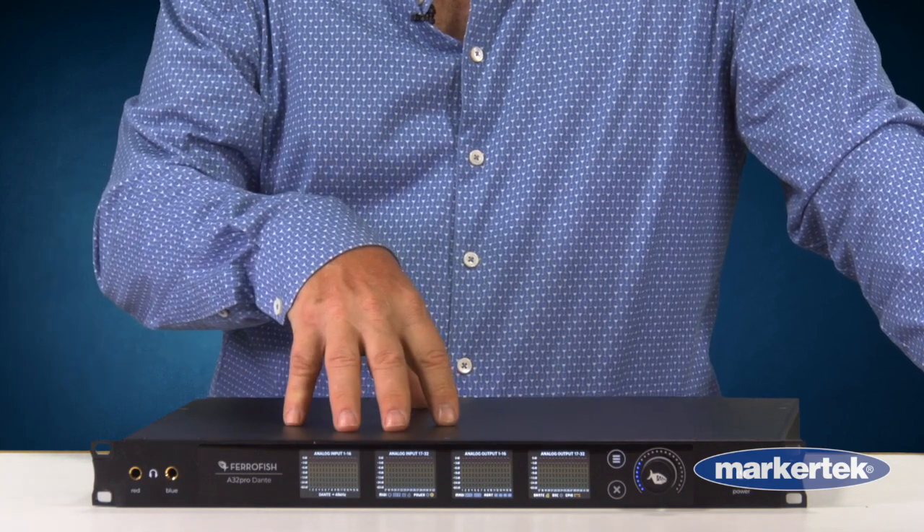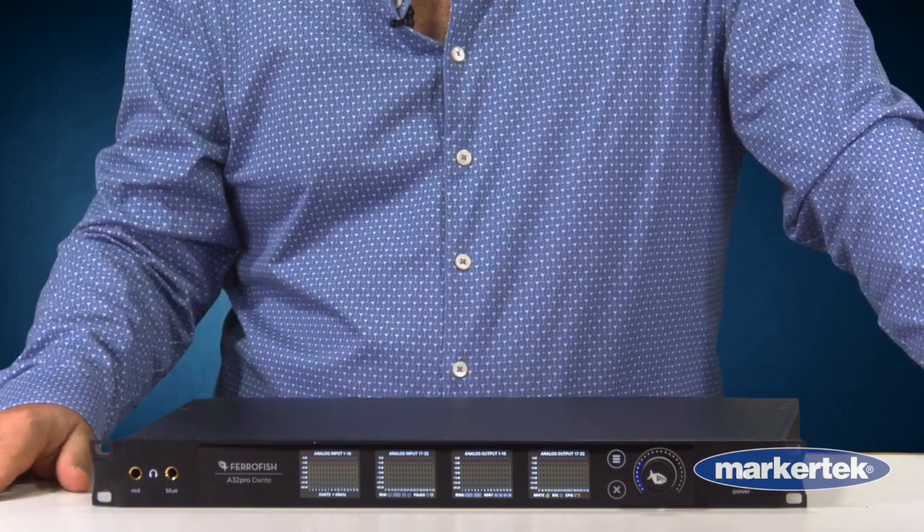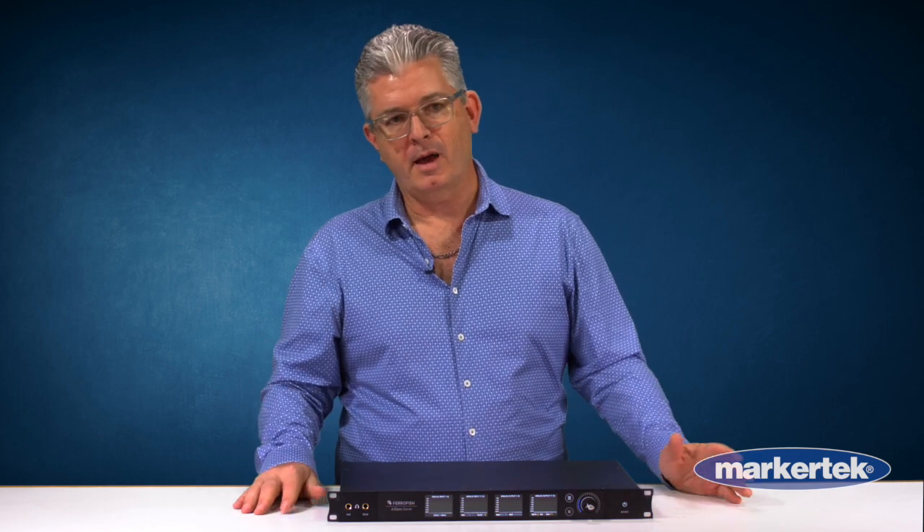There's also an A32 Pro and a Pulse 16 series, but all essentially do the same type of thing. We have Analog, Dante, Madi, even ADAT Lightpipe IO and connectivity.